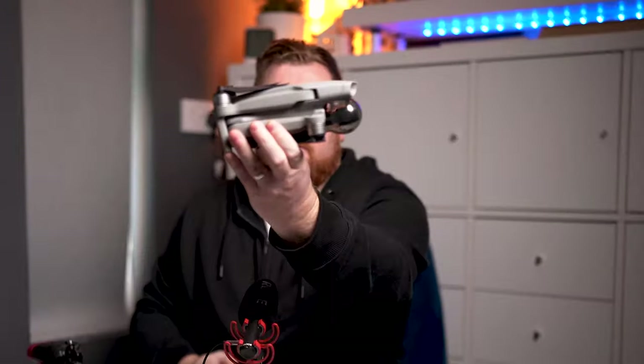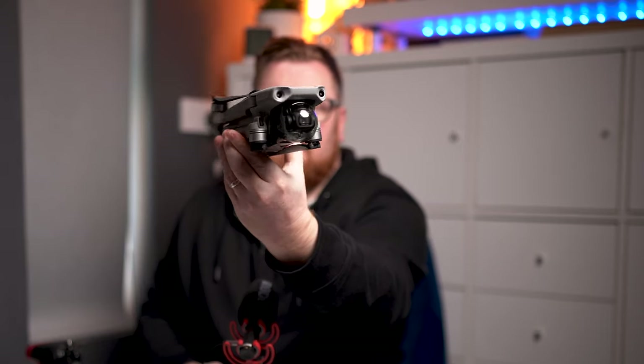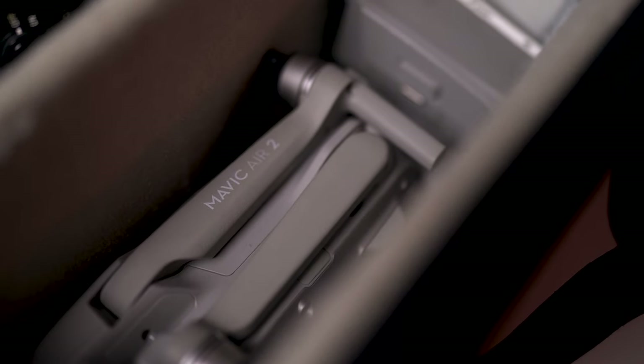Next up we've got the DJI Mavic Air 2 — the second version.